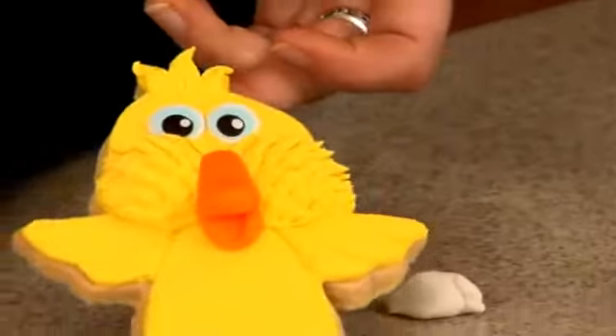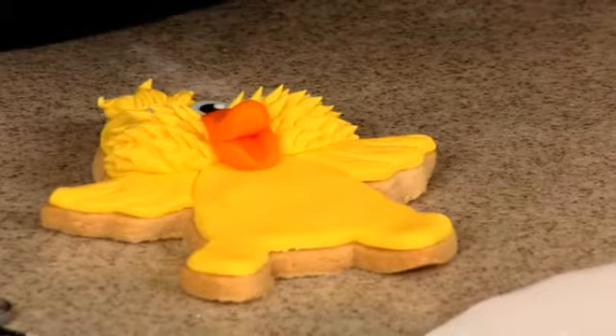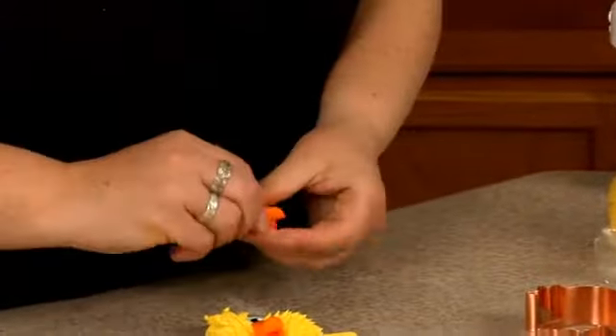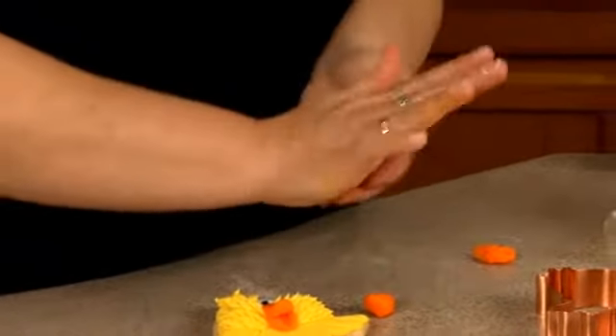He's such a cutie pie so far. Alright, so he needs some feet. We're going to go back to the orange and make two more teardrop shapes. Let's get two pieces that are close in size.